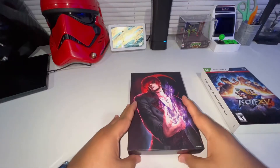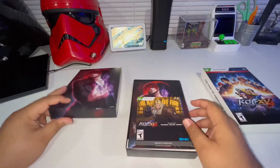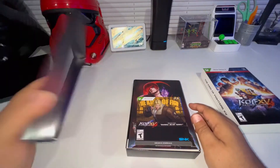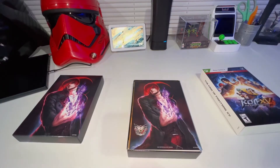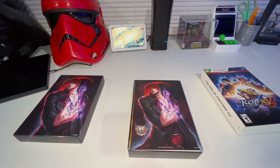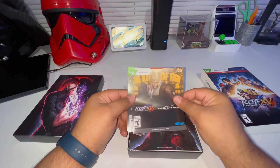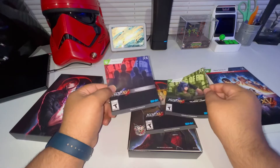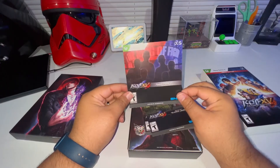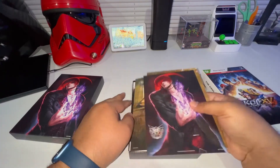Let's pop this open and see what's in here. First thing I see inside is the DLC stuff, so let me go ahead and snatch that out because I will be using that tonight. You get the Garou Terry right there, then you get the Classic Leona, and then you get your Team Pass One DLC right there. So that's what's included.